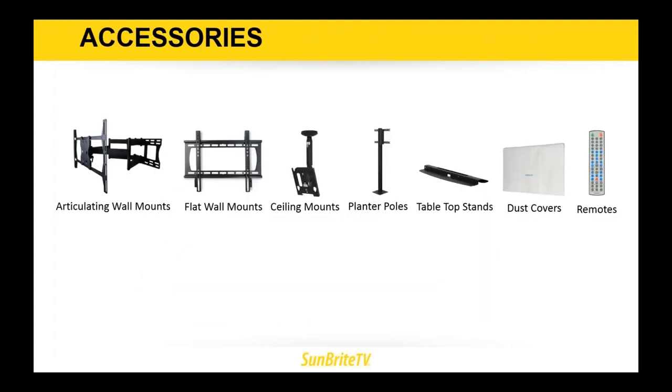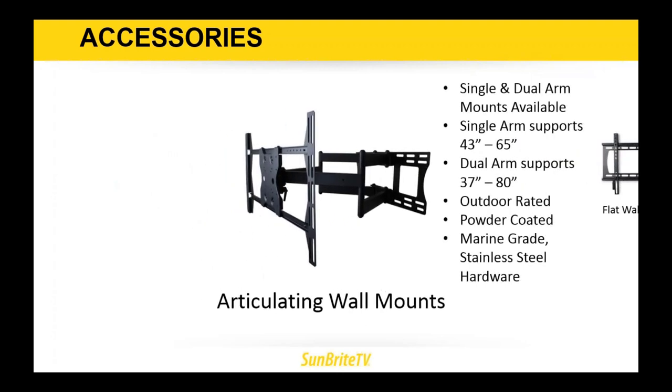Moving on from our TVs to our line of accessories. One of the great things about being acquired by Snap AV is that we now have a full line of outdoor-rated Strong mounts, beginning with articulating arms. We now have both single and dual arm articulating wall mounts. The single arm supports sizes from 43 up to 65 inches, and the dual arm supports 37 to 80 inches. They are all outdoor rated, powder coated, and feature marine grade stainless steel hardware, and anything that may be coming up in the future.